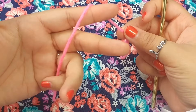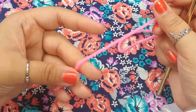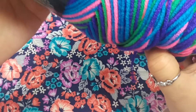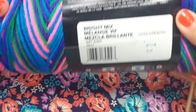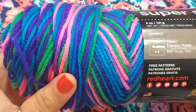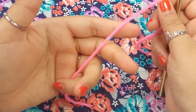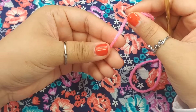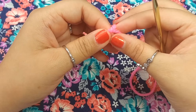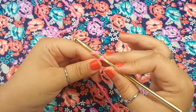To start this video, you want to grab some worsted weight yarn in any colors you'd like to use. I am using Pretty in Pink from Red Heart and also the color Bright Mix from Red Heart — it's a pretty purple variegated yarn with blues, greens, and pinks. I'm using Pretty in Pink for the surrounding neck. To start off, you want to make a slipknot.